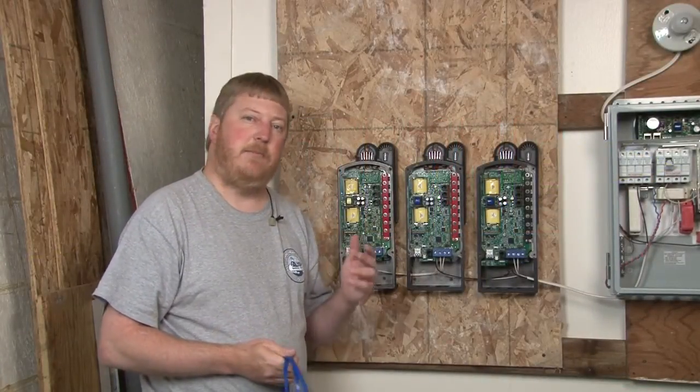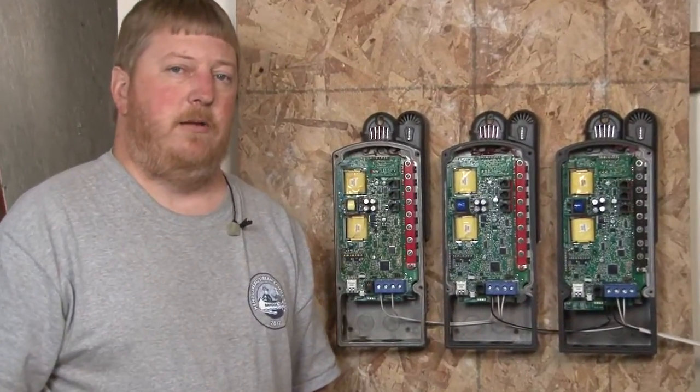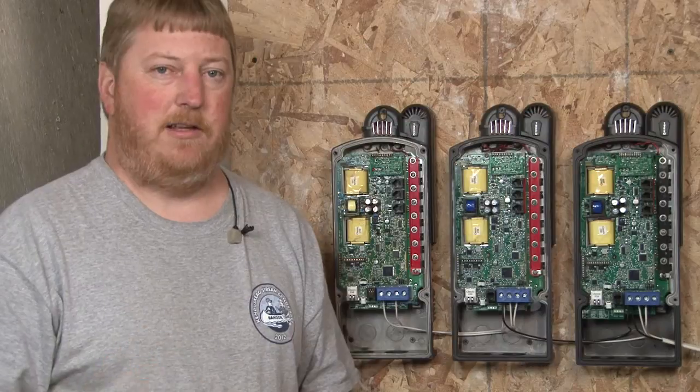Hi, I'm Ryan of Midnight Solar and today I'm in Arlington here at the factory to show you how to wire up and program Follow Me in the Classic Charge Controller. What Follow Me is, is the network coordination between Classic Charge Controllers. It works with regular Classics and Classic Lights.